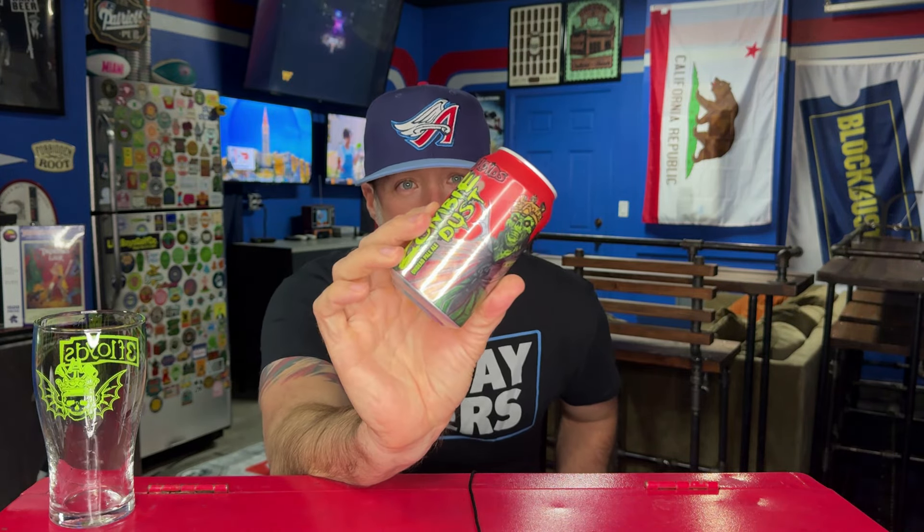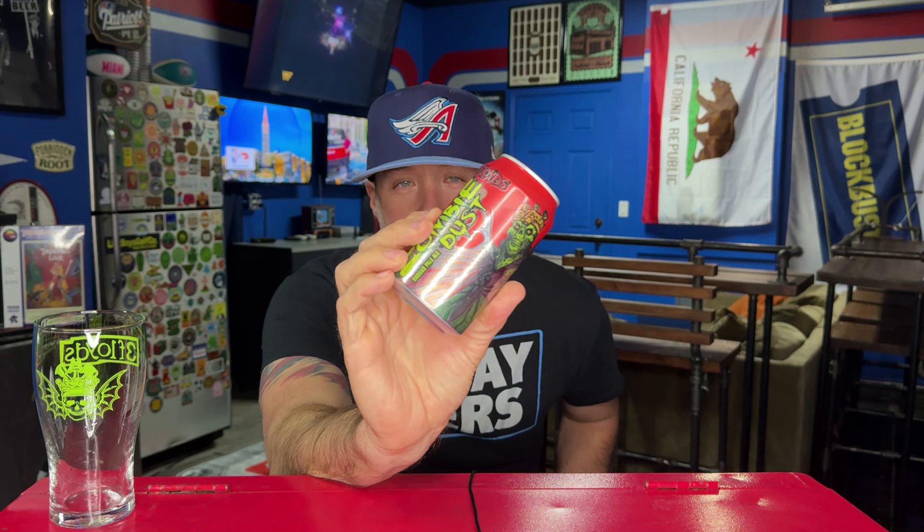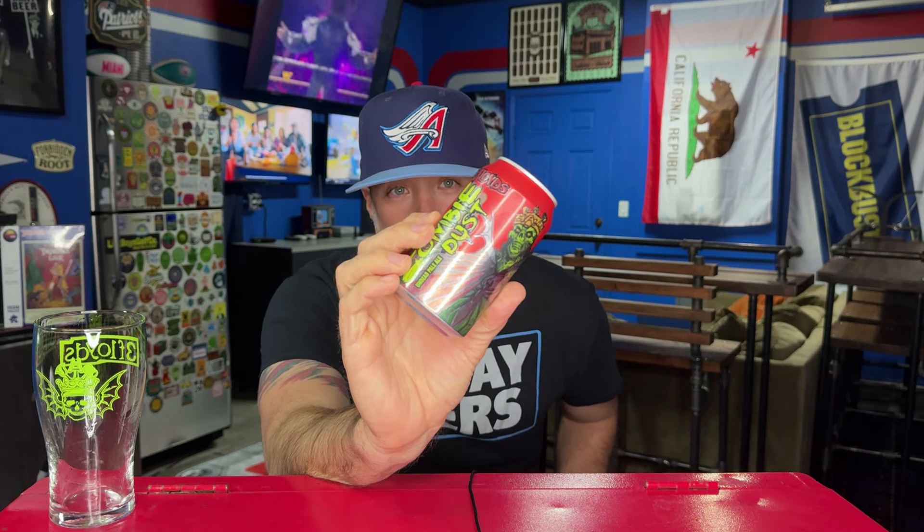Hey everybody, welcome back to a quick beer review — another throwback beer, super stoked to check this out again. Courtesy of my man Jonathan, I appreciate you sir. From Three Floyds, Munster, Indiana, this is Zombie Dust. This beer was a whale — a really hard-to-get beer way back when I started doing YouTube stuff 10 years ago. I used to try and trade for this beer, hope and pray somebody was going to Indiana so I could try and get it.